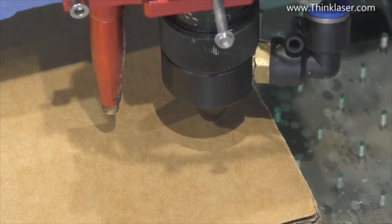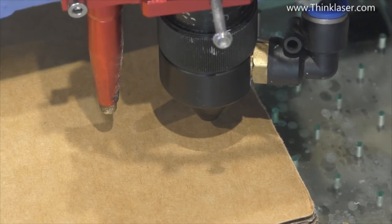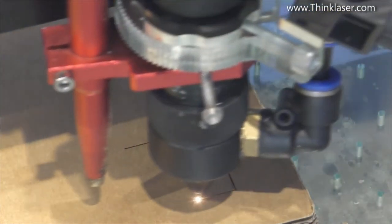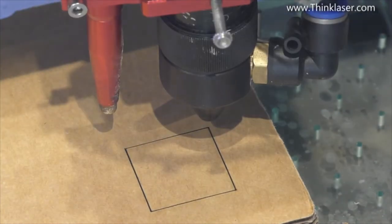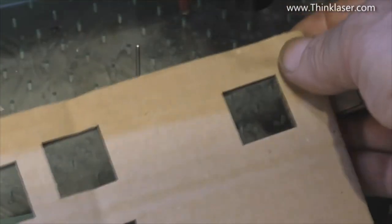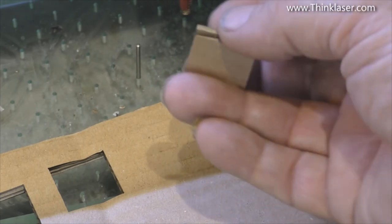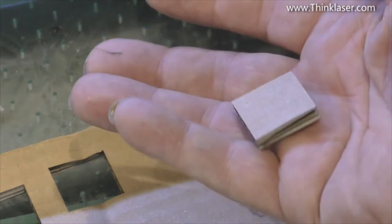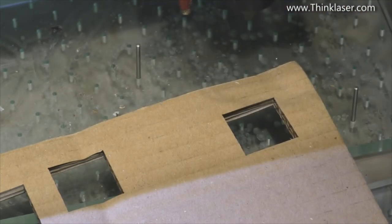Pushing the interval down to 0.05 with speed at 35 millimeters a second. Coming back to our best result: dot interval 0.07, speed 30mm/s, dot time 0.1, dot length 0.1. That just fell out with a mere touch — perfectly clean. So we're going to run our program at 30 millimeters a second using these dot settings.